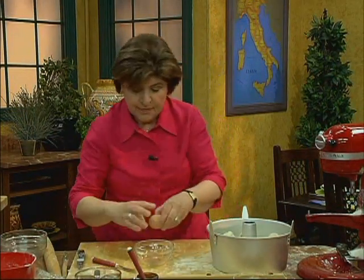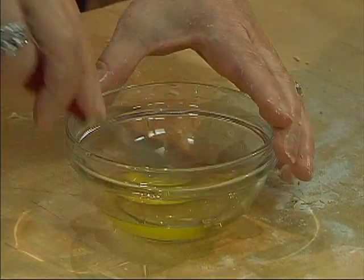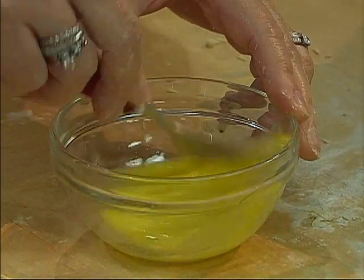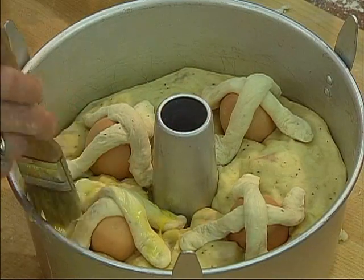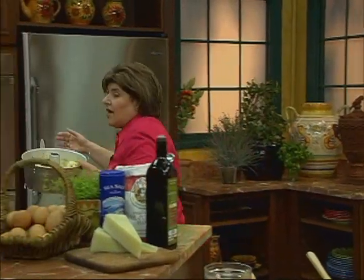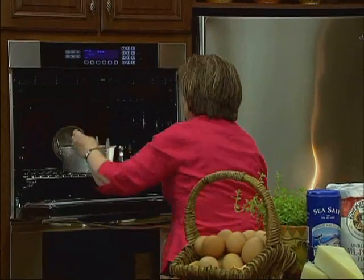You take another egg and just beat it up lightly. Beat up this egg and just give this a little wash over the top of the dough — brush it over the top. I like to do this to really anchor those crosses down so that they don't come apart. This is the casatiello before it is baked. In a 375 degree oven, you add the bread, and 55 minutes later it's done.